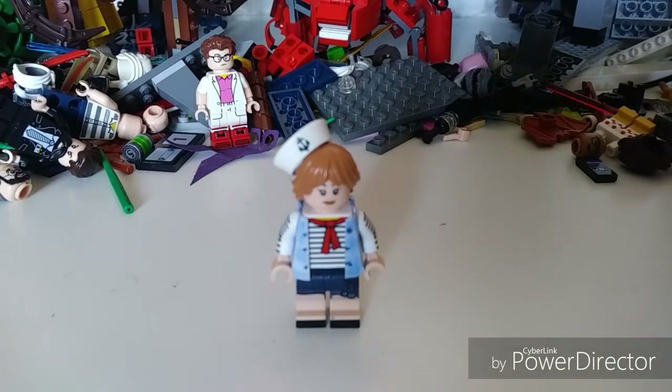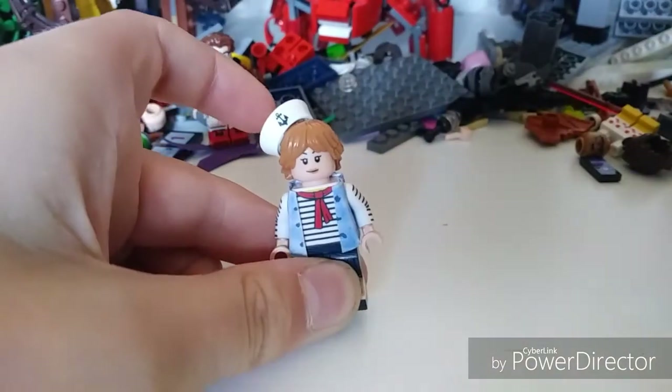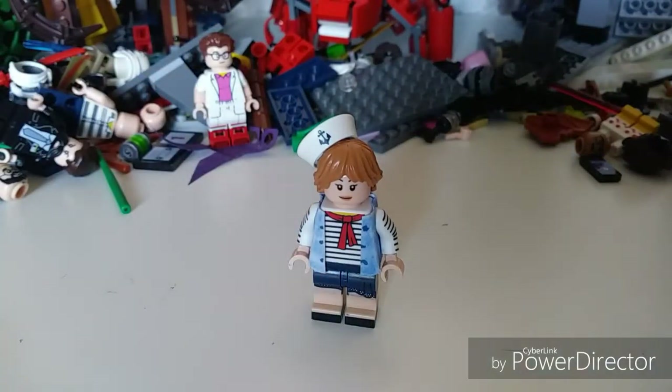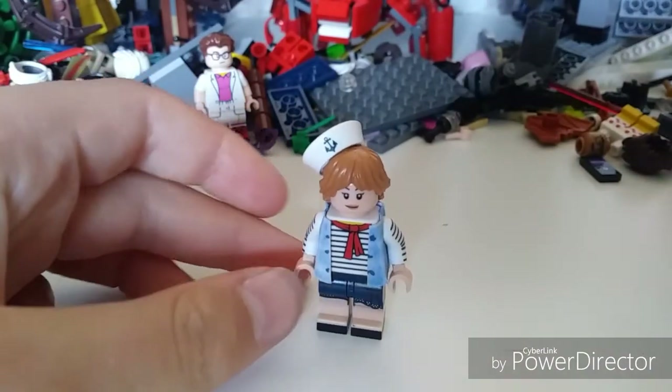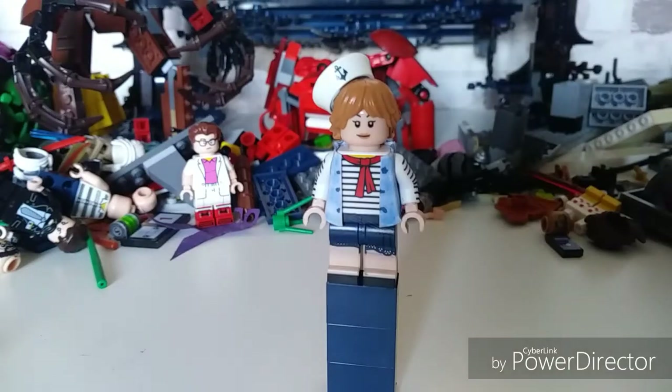Hi guys, this is Brick Ninja Productions and in today's video I'm showing you guys my custom Robin from Stranger Things Series 3 and how to build her. She's not like a purist custom — as you can see, I've made my own waistcoat. But let's get down to the minifigure.